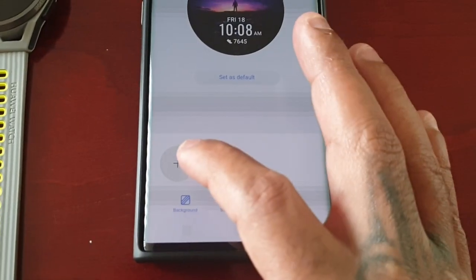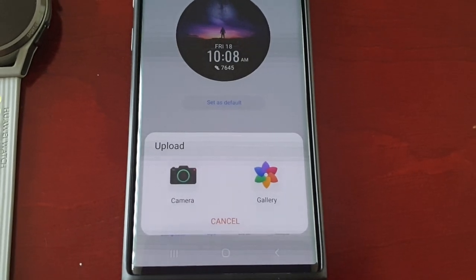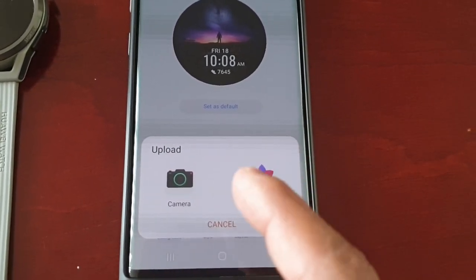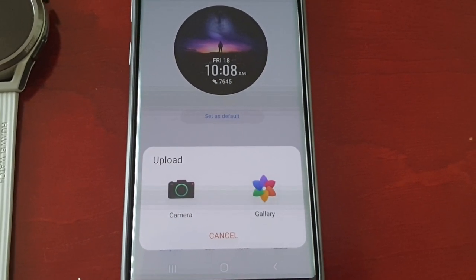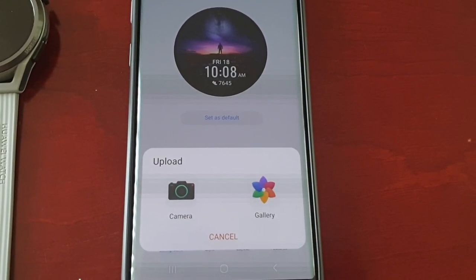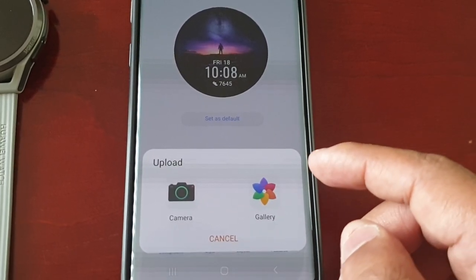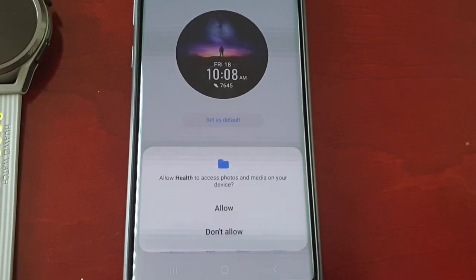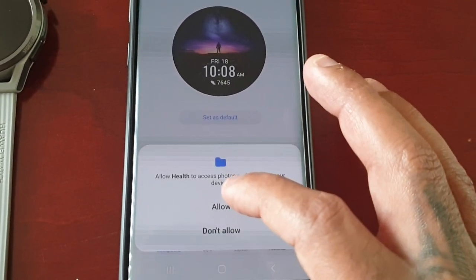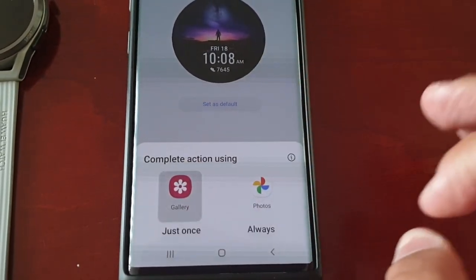Select Gallery, then select the little plus sign. You will see two options: Camera and Gallery. If you want, you can select Camera and it will launch the camera so you can take a picture or a selfie. I'm going to select Gallery, which takes me into my phone's gallery. I'll hit Allow and then Gallery.